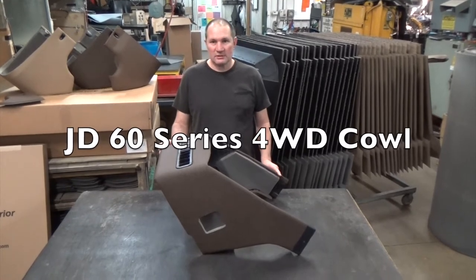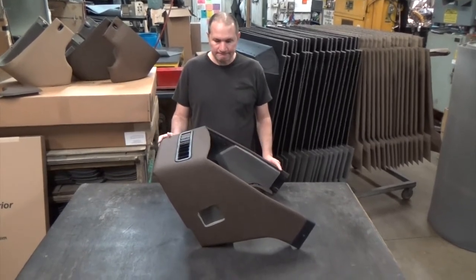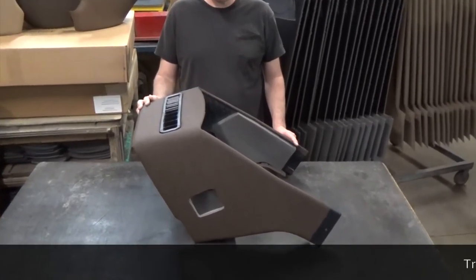This is a John Deere 60 series 4-wheel drive cowl. I'm going to give you a quick overview on this thing.